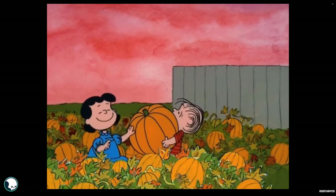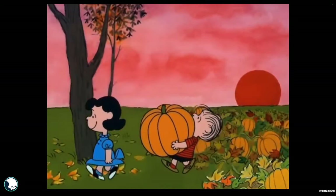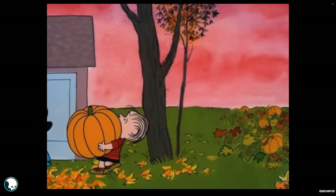Depending on when you're watching this, it may or may not be coming up to Halloween, and this year I want to carve a pumpkin but I don't want to get messy, so I'm going to do it digitally.